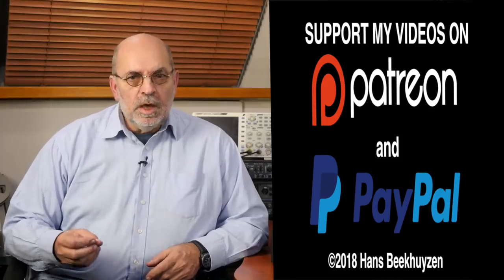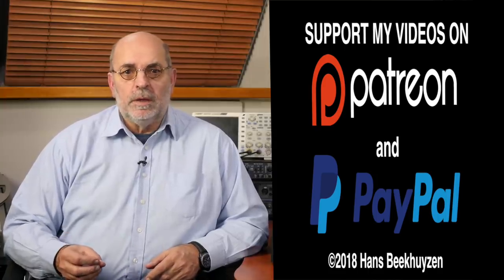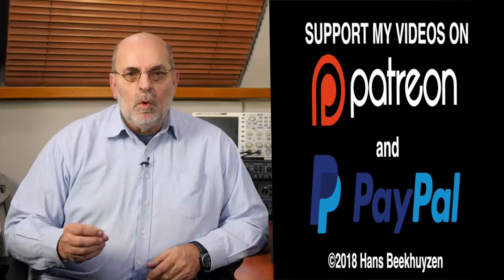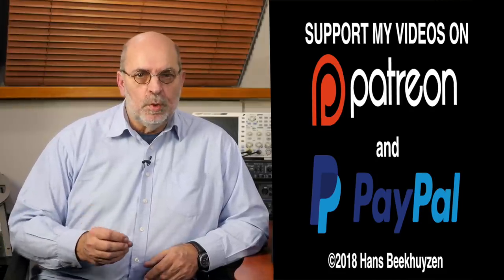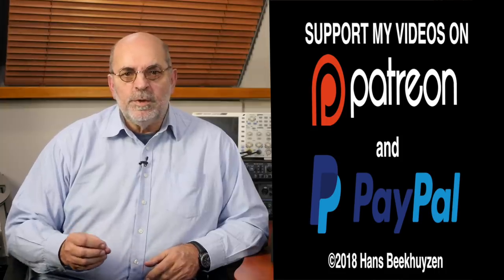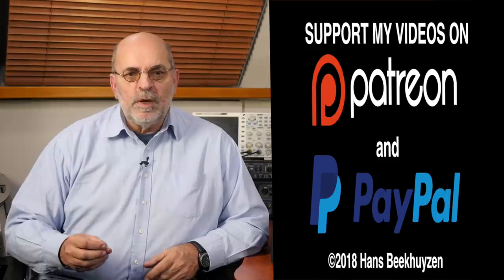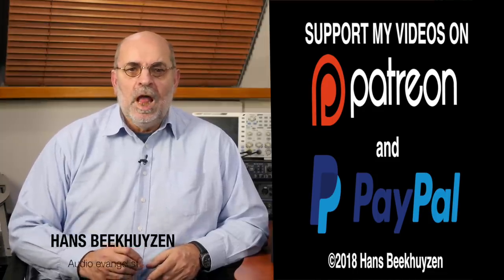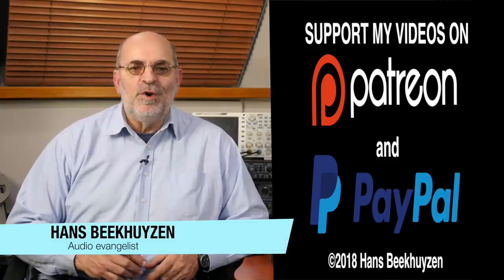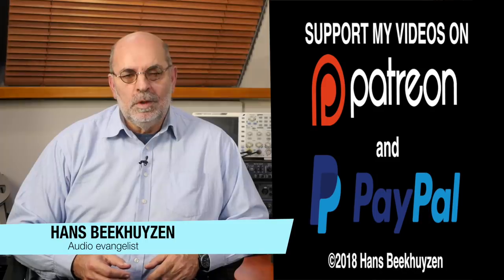If you like this channel, give it a thumbs up and please consider supporting the channel through Patreon or PayPal. Many thanks to all that support this channel — it keeps me independent and thus trustworthy. Help me to help even more people enjoy music at home by telling your friends on the web about this channel. I am Hans Beekhuyzen, thank you for watching and see you in the next show or on the HBproject.com. And whatever you do, enjoy the music.